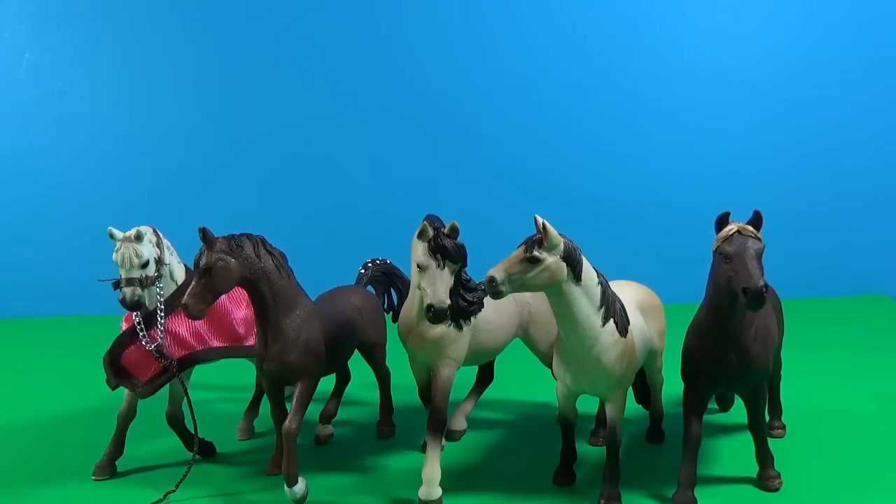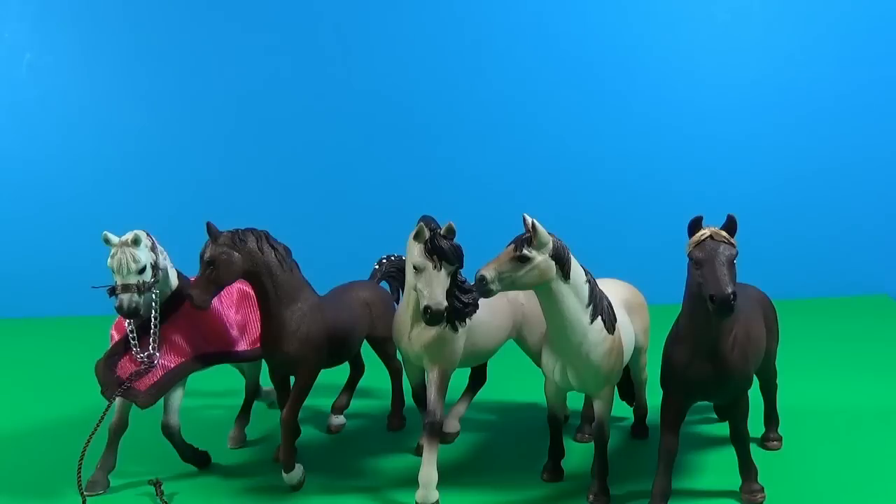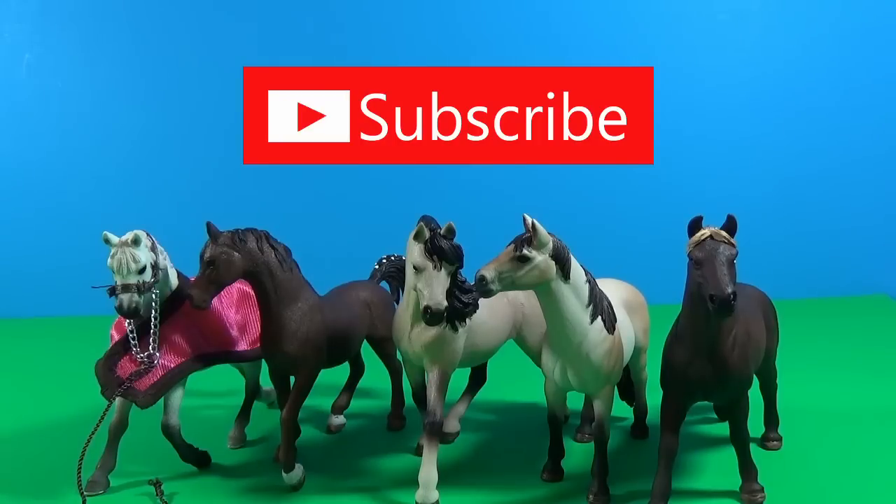So here are all the horses — so beautiful! Which one is your favorite? I think I like the Andalusian Mare the most. Write down which one is your favorite and let me know so I know you watched this video. If you like my video, please subscribe and give me a thumbs up, and also check out my other videos — we have lots of Schleich, we have lots of horses. Thank you very much, have a good day, bye!